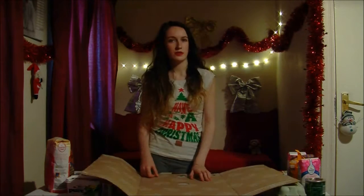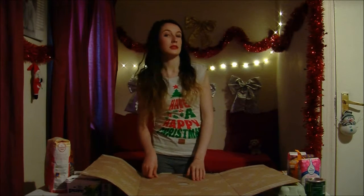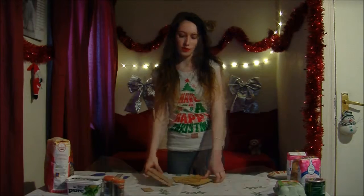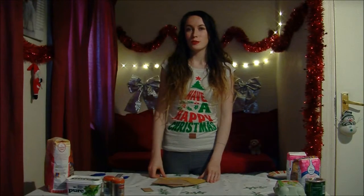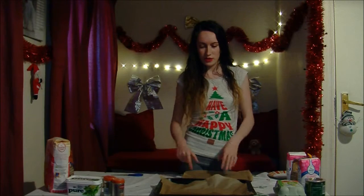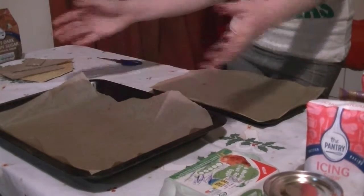The first thing we're going to do is cut a rectangular piece of cardboard to use as a template for the sides of the house. It has to be 12 by 15 centimetres. Now that you have all your templates cut out, you've got to preheat the oven to 200 Celsius or gas mark six. Cut some pieces of baking parchment to match the size of your tins and just place them in like so.